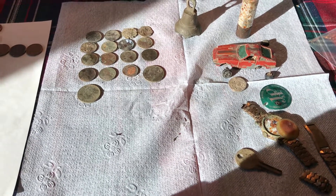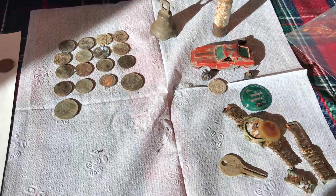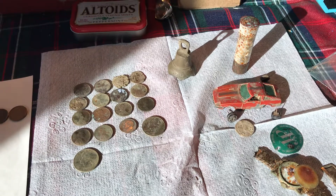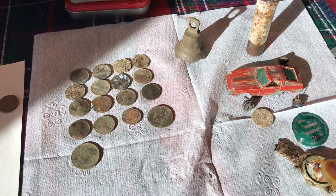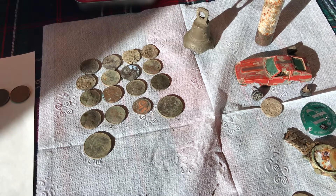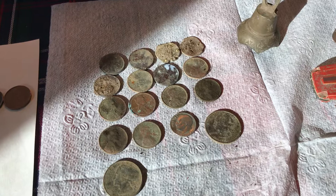Hey guys, just thought I would film this video of me going over some metal detecting finds I found earlier this year. Not all of this happened in the same yard, but it was my yard of another house I lived in and I found a bunch of pennies.